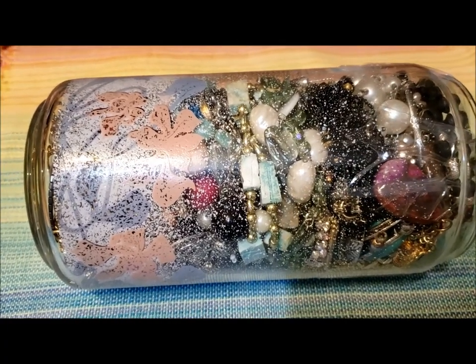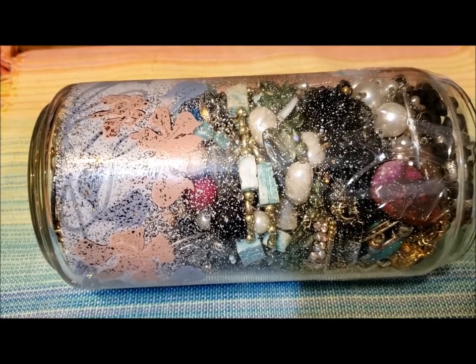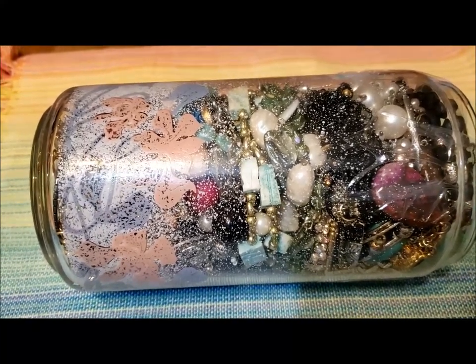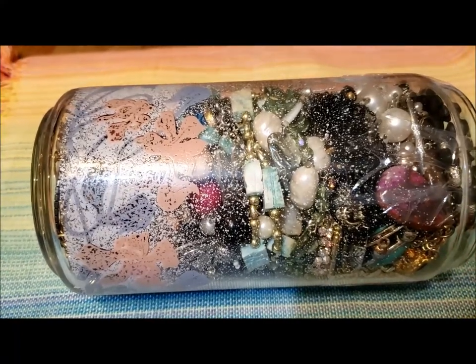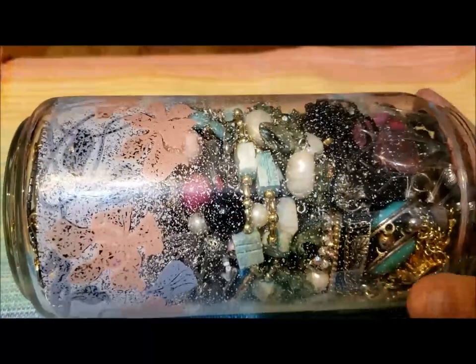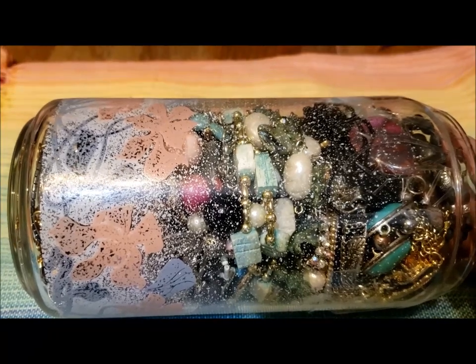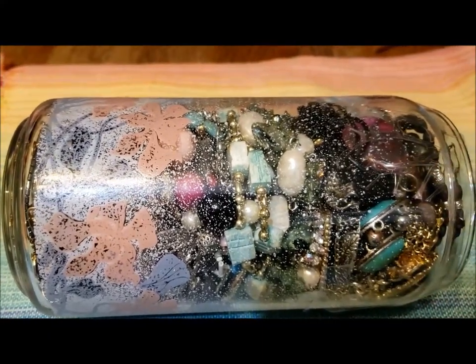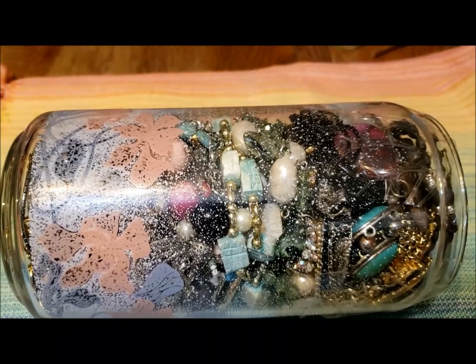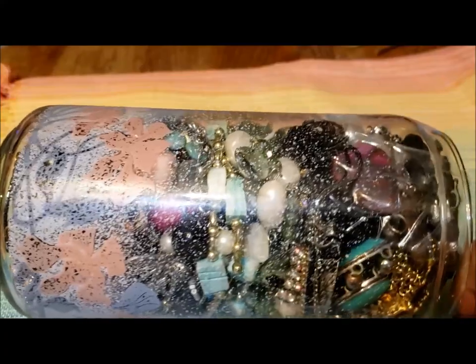Hi there, it's Pat Hood from Passions and Pastimes, and here I am today with another jewelry jar. In this case it's a canister — a glass canister missing its lid — and I got it from my local Salvation Army. It weighs almost 5 pounds, 14 pounds 15.7 ounces, and probably a good portion of that is the jar. I would expect at least one to two pounds to be in the jar, but I'm excited to take a look at what's in here.